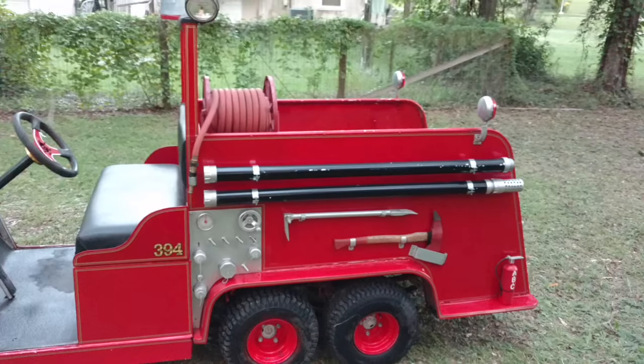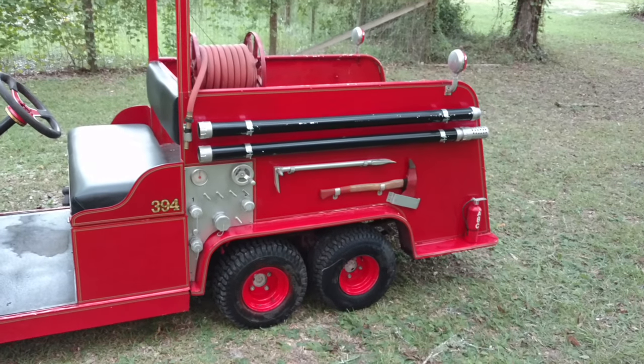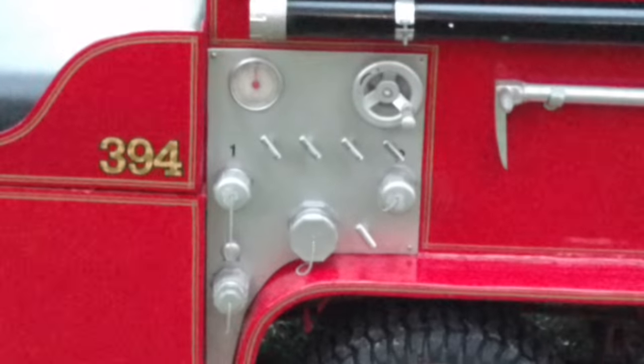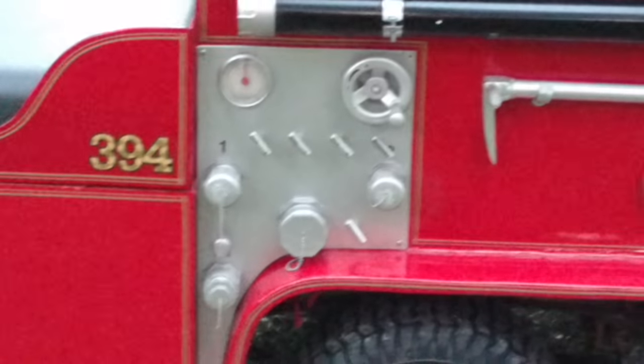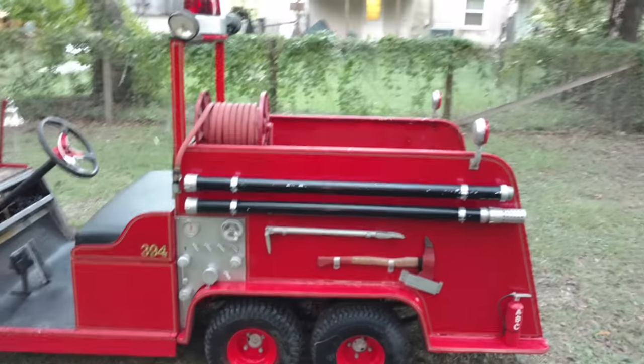Pretty much everything on this golf cart, except for the stuff that's clearly store bought, is handmade — down from the pump panel, the halogen bar, the fire extinguishers, the hard suction. That's all handmade.